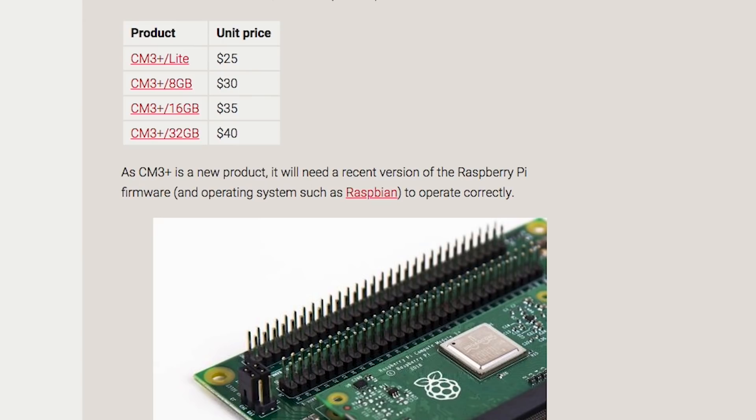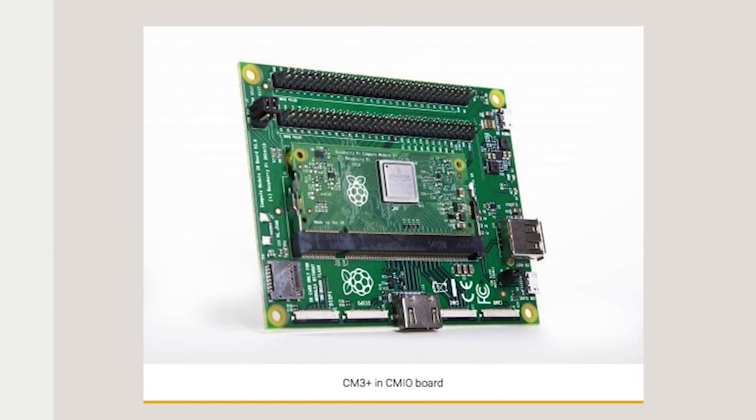If you're unfamiliar with the Compute Module, this is a version of the Raspberry Pi hardware designed for manufacturers to drop into their products. Unless you're designing something for manufacturing, this board isn't for you — it's no smaller than a Pi Zero and no faster than a Pi 3B Plus.